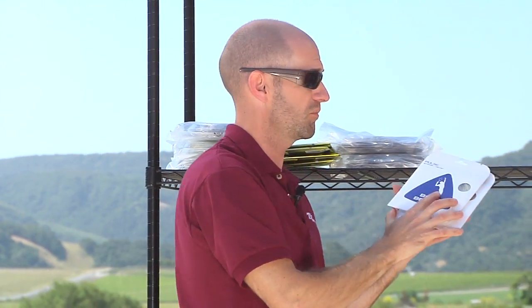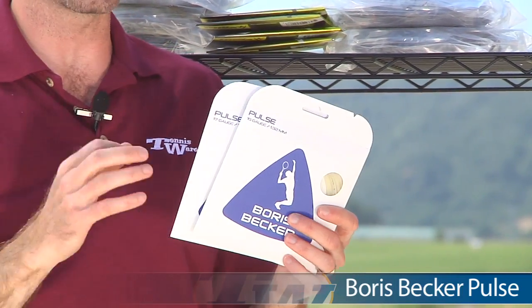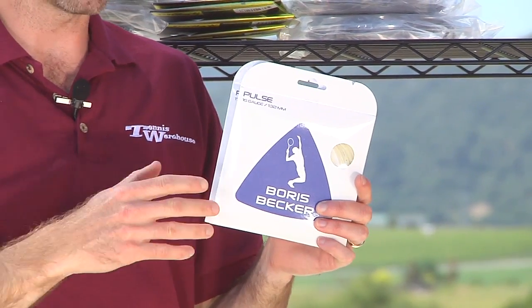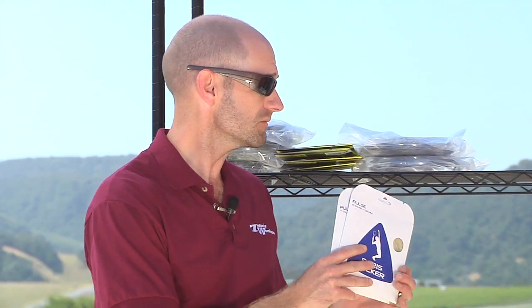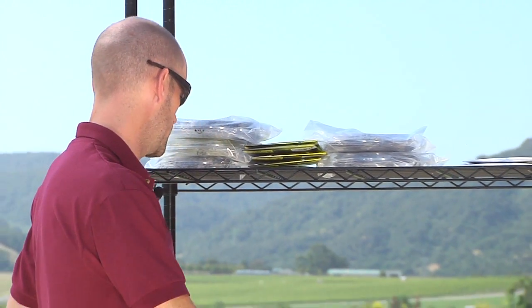Moving on to a string from Boris Becker — this is the Pulse multi-filament in 16 and 17 gauge. It's a natural color string, very soft, very comfortable, with some nice pop and good ball speed off the string bed. It's really super comfortable, so if you're using a stiffer racket or you've got arm problems and you don't want to go all the way to natural gut, this is a great option. It's going to give you really nice deep pocketing and great comfort, take the sting out of off-center hits, and get the ball out of the string bed with some nice pace.